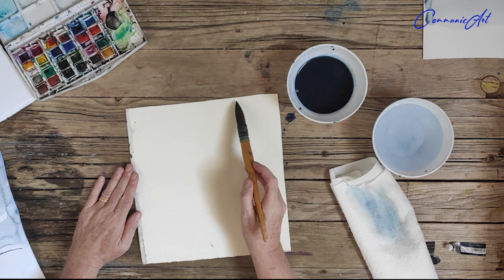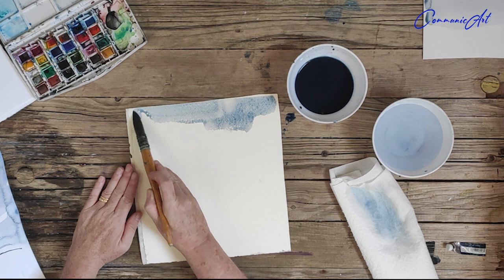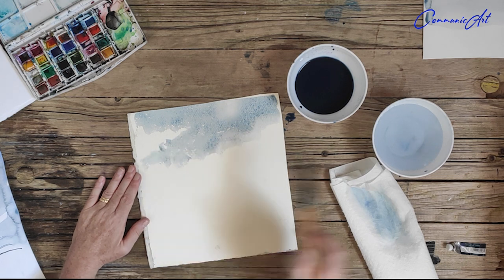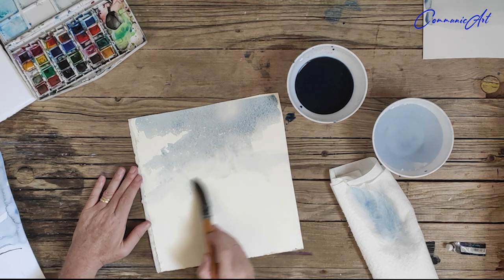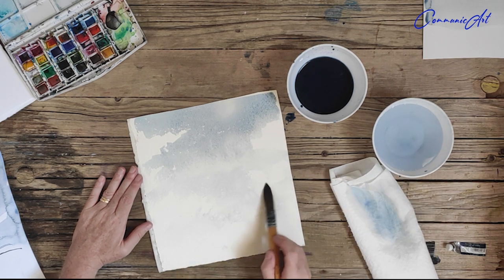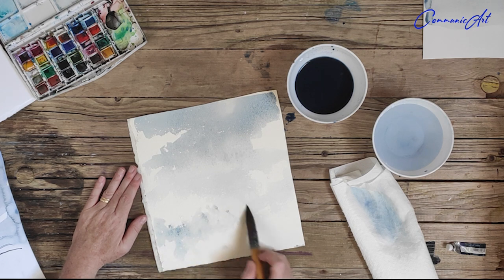In that dish I have maybe 20% pigment and 80% water. What I am applying onto the white of the paper is a very translucent, light layer of pigment. A wash is what we apply onto the white of the paper.